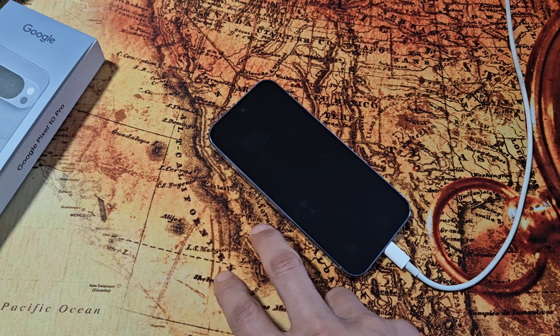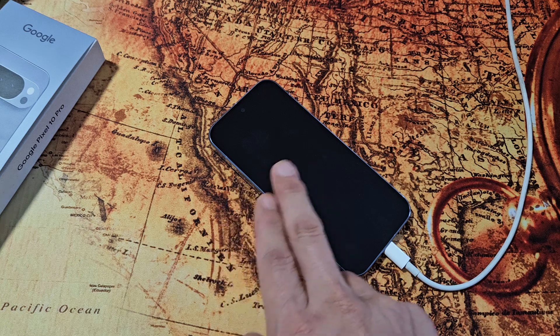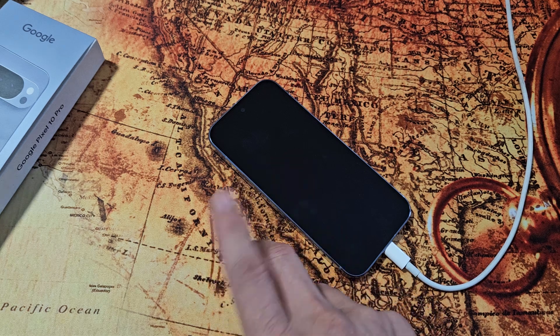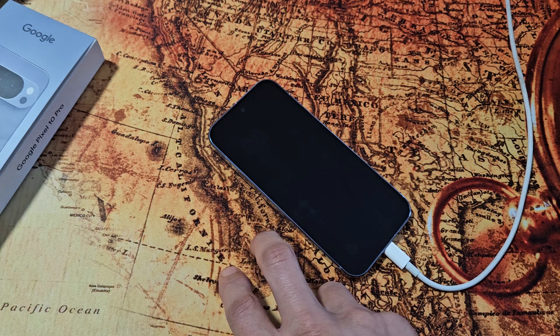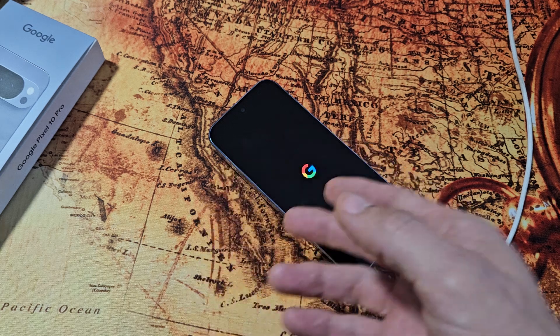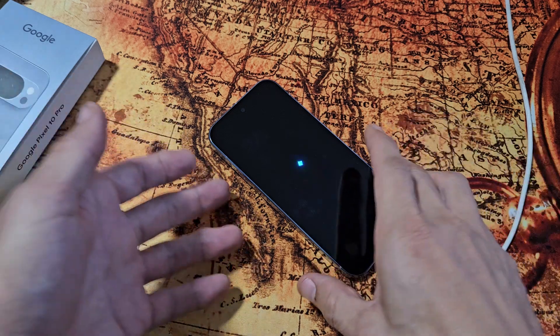We're going to wait for it to boot back on, waiting for that Google logo again. I'm not pausing the video because I want to show you how long it takes my phone to boot back up. There it is — let it boot back up now. Hopefully once it boots back up, you are now up and running.